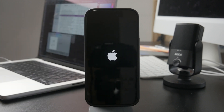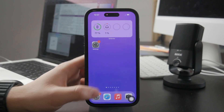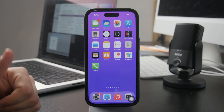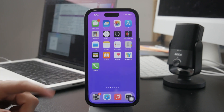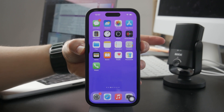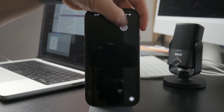It should force restart the device, and then you can try to see if the slide to turn off actually works. You need to hold down the power button as well as the volume down button to enable the slider to turn off the iPhone. So it should work.